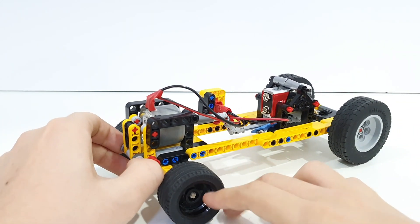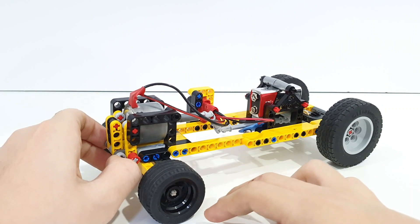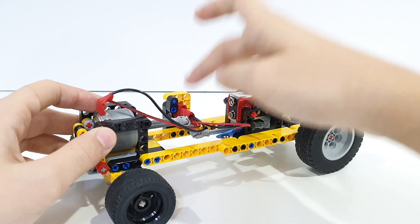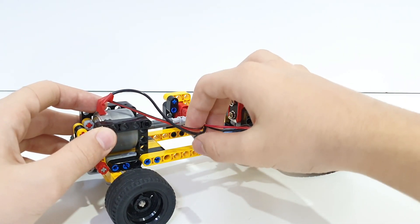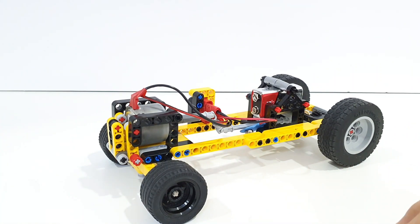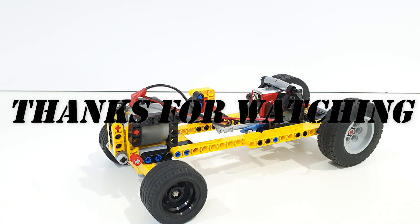I'll also put a link down so you can download the LDD files for building this if you want to build it yourself. As for the electric components, it's pretty basic — you just need a 9-volt motor, a 9-volt battery, and a switch; you can find that anywhere. Thanks for watching and make sure to come back for more awesome videos — see you next time.